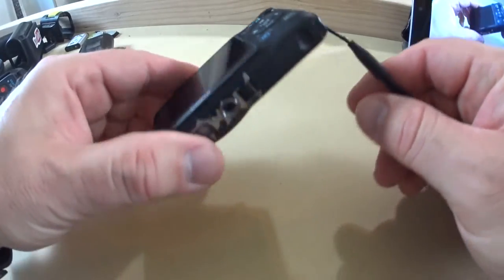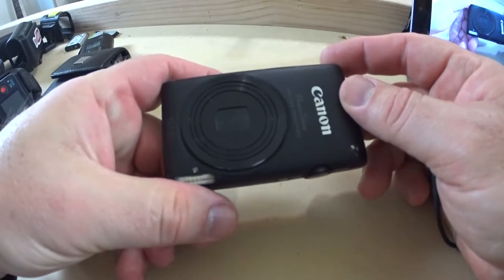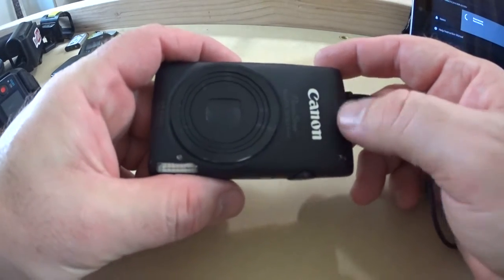I wanted to step up. I watched a lot of YouTube videos, and I didn't have a lot of money to invest because at that time I wasn't getting anything back from shooting videos, nor was I messing around with Amazon affiliates. I just wanted a good camera to shoot DIY and how-to videos. So that's when I went to this camera here — the Canon ELF 300HS, a PowerShot.